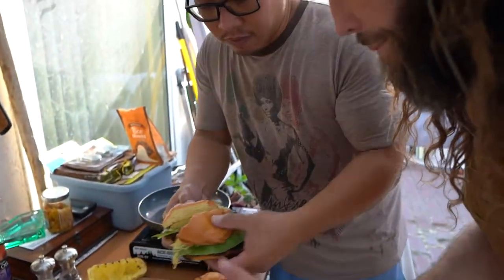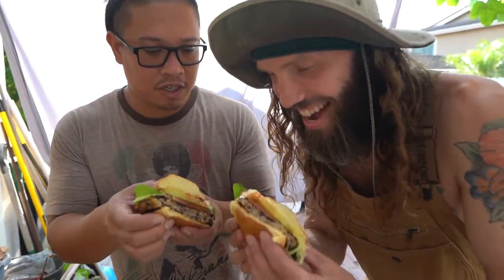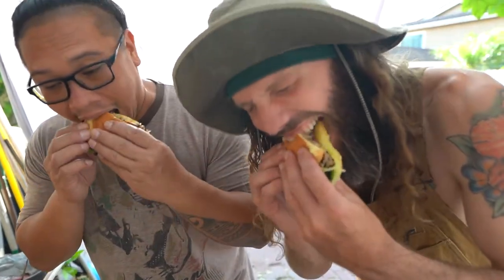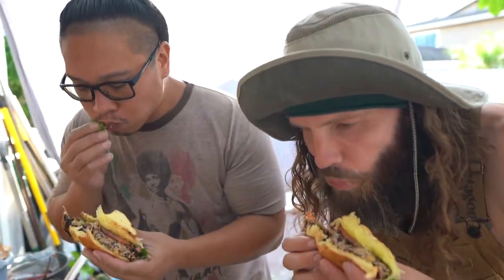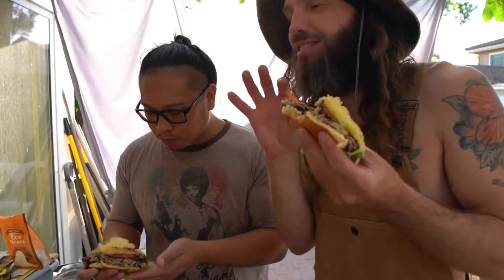All right, just cut our burgers, Trevor. Sweet deal. Every time I hang out with this guy he hands me food. Cheers. Did not look dry, bro. Like how it looked. That initial chomp — delicious.